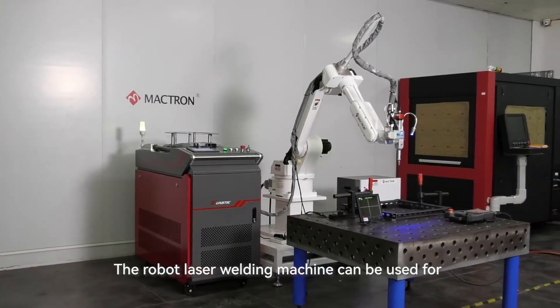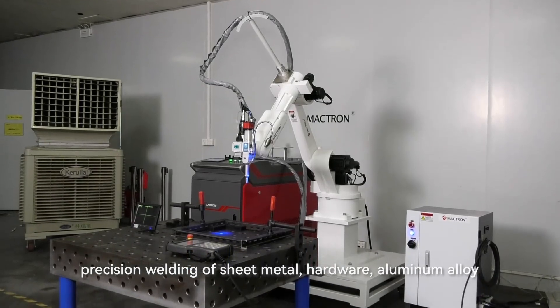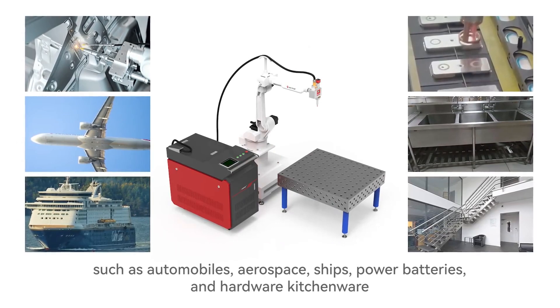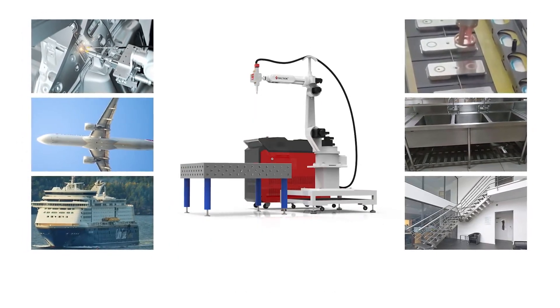The robot laser welding machine can be used for precision welding of sheet metal, hardware, and aluminum alloy, and is widely used in industries such as automobiles, aerospace, ships, power batteries, and hardware kitchenware, etc.